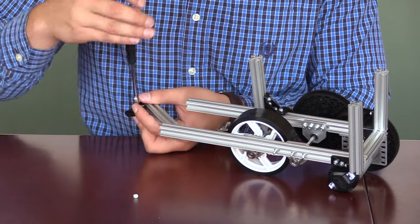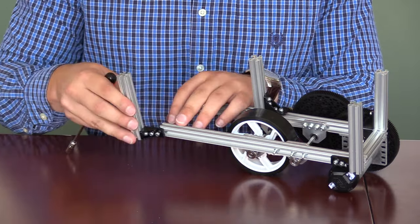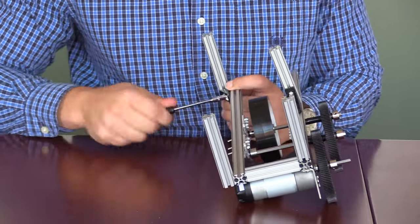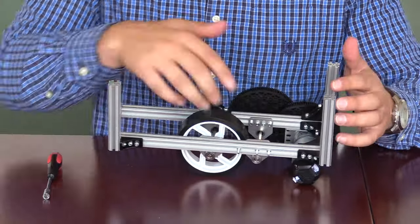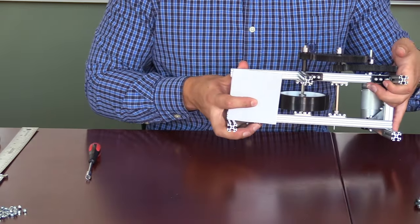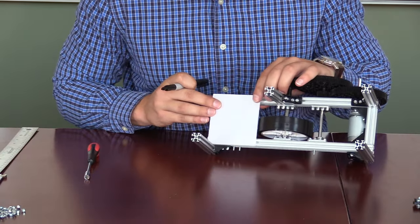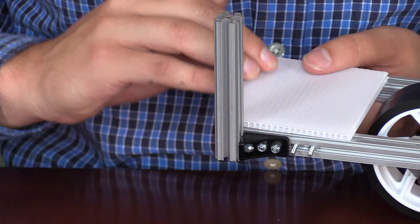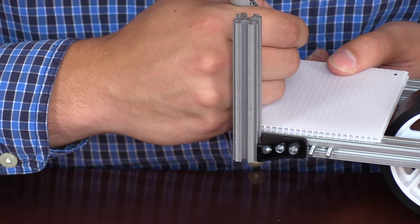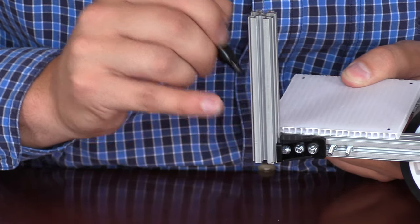Now that we have attached the extra bolt heads that we will need for the future, we can take the final piece of the lap bracket and slide it onto the other end, making sure to tighten it down so that it is flush with the side of the wheel. For the next step, we will take the 8 cm x 9 cm piece of plastic and line it up with the parts of extrusion that are near the wheel.